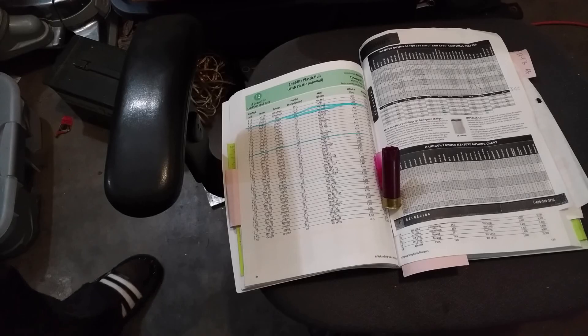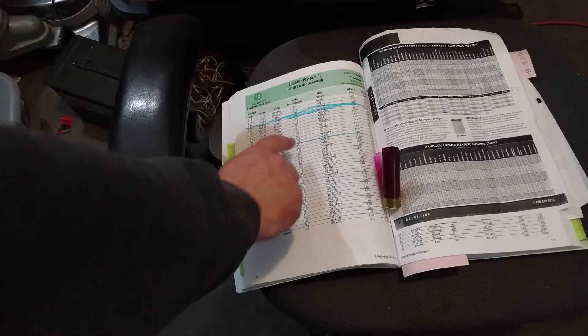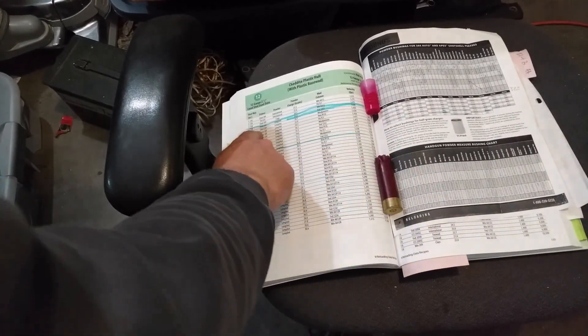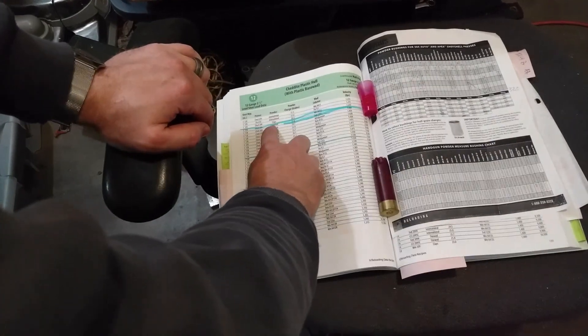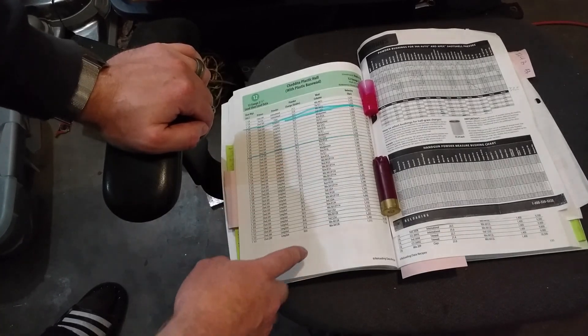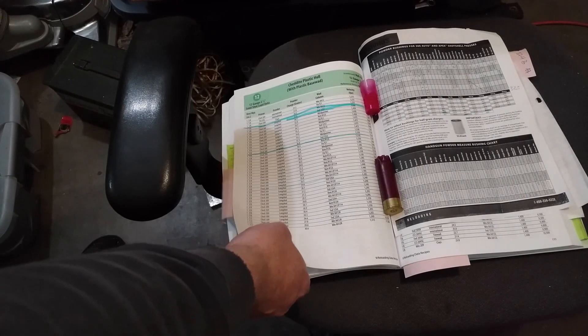What we're looking at for number one buck, we want about 1375 feet per second impact velocity, which when you shorten it down to the barrel lengths people actually use means you want the book to list about 1400 feet per second. So what we find is at 33.6 grains with this wad, a Chedite hull, the Chedite primer, and Long Shot, we get the appropriate velocity — they list 1420, and my nearest bushing drops just a little bit under their weight. One of the things I love about this book is it lists the load in order of weight, so you're not having to guess where they list a minimum and a max with no idea what your performance should be in between.